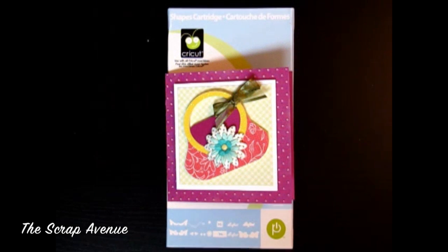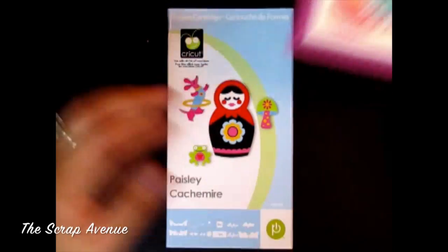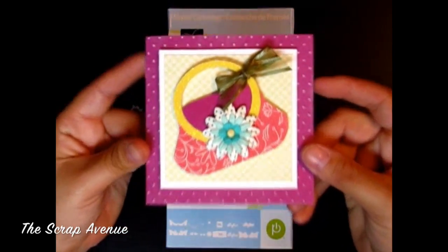Hey guys, welcome back to the Scrap Avenue. Today I'm going to show you a card using the Paisley Cricut cartridge, and here is the card.